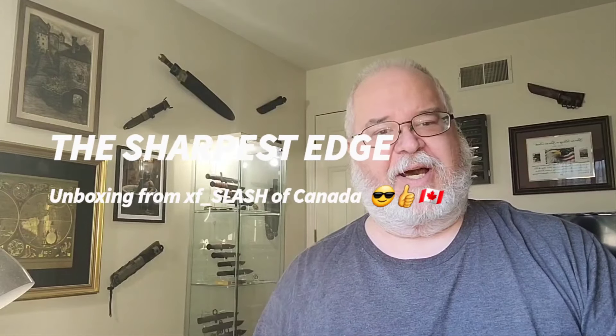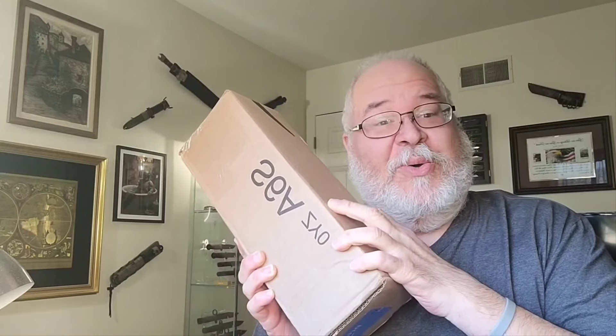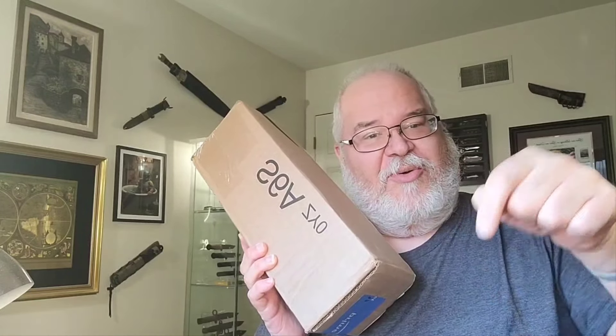As I was finishing uploading my latest video, I got a ring at the doorbell, and my postman brought my Canada package. Oh, Canada. There's a lot of stuff in here. So let's check it out right here, right now, on The Sharpest Edge.